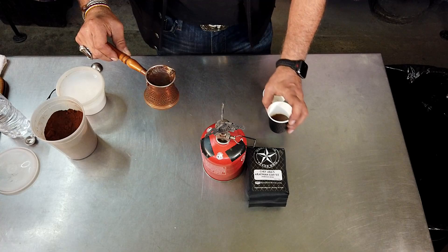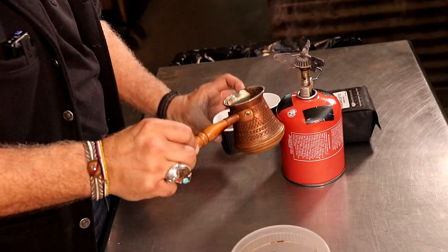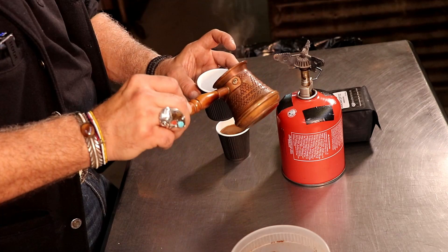So if you're making more than one cup, I recommend you pour a little bit in each one first so everybody gets that nice little crema. And there we go. Simple as that. Enjoy your coffee.